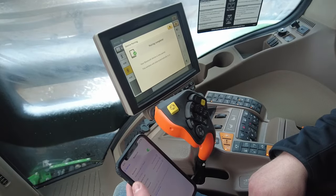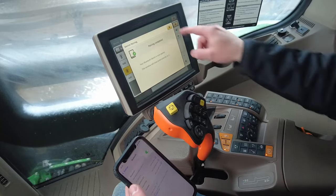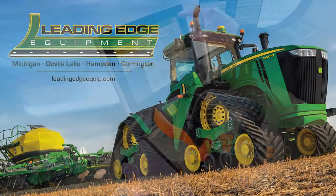And now your pairing is complete. If you have any other questions, just give us a call at Leading Edge Equipment.